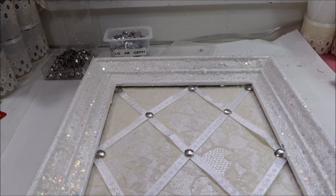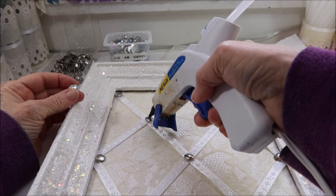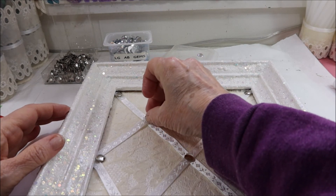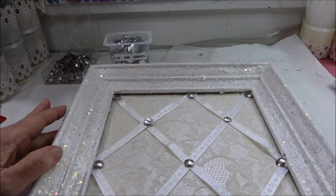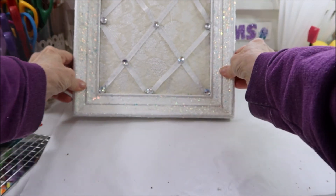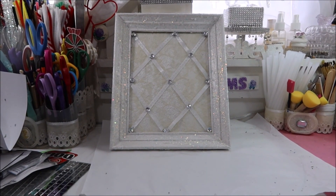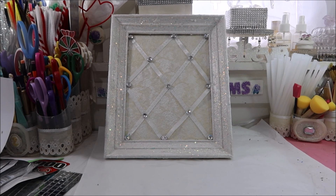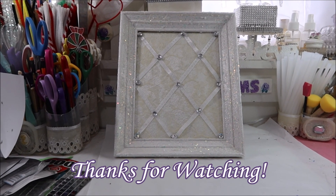I got all the thumbtacks in at all the cross sections. I'm just going to add a little bit of hot glue in the center of each thumbtack and put one of these gems on top — and do that for all of them. It's all done and all blinged out! I really like the way my glam memo board turned out. If you like what you saw, give it a thumbs up, subscribe, and happy creating everyone!